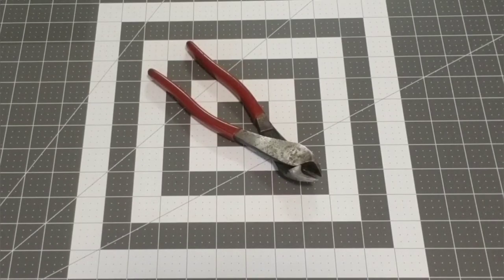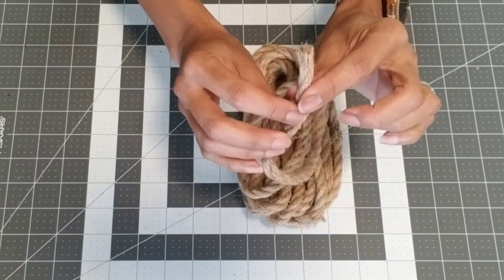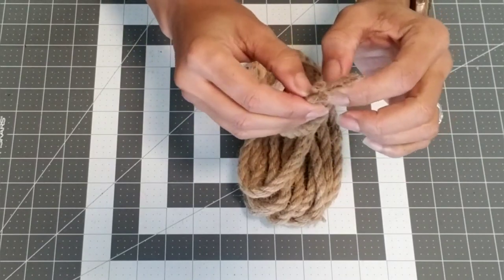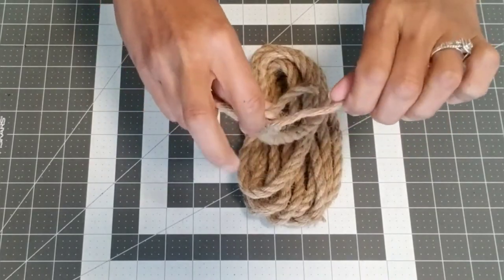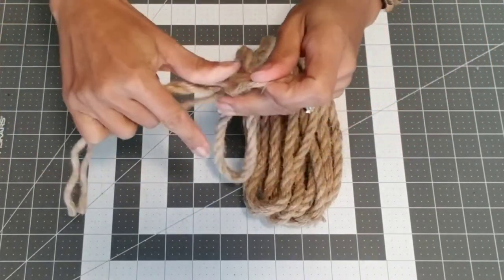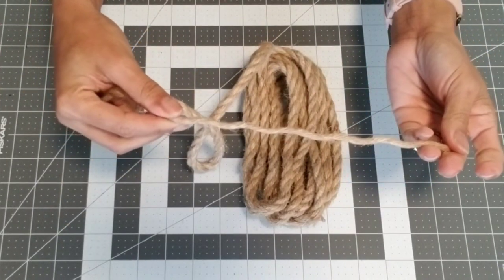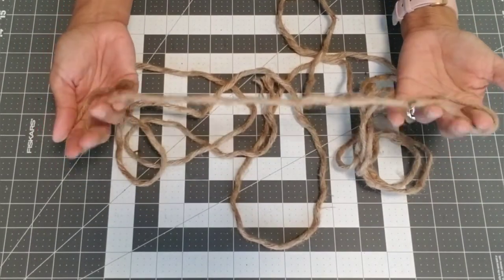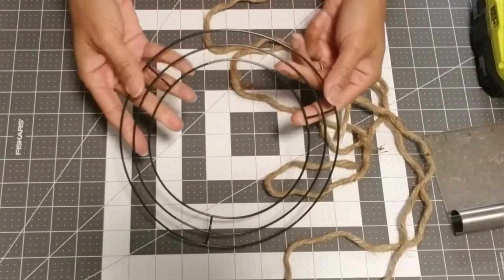Scissors and cutting pliers. We're going to start by unraveling the nautical rope — there are three strands in each bundle, but we're going to be using single strands for our project. Make sure you unravel the bundle all together to prevent tangling. When you're all done, the strands should look like this. I'm going to take my strands and cut them in half and tape the edges.